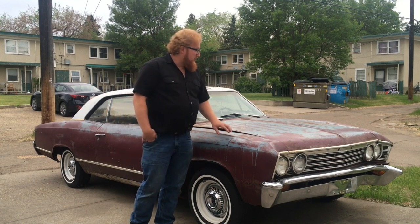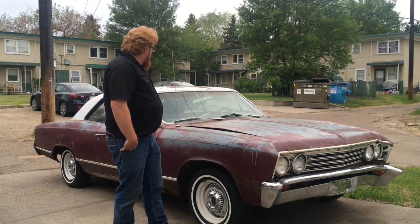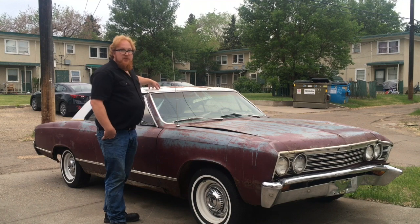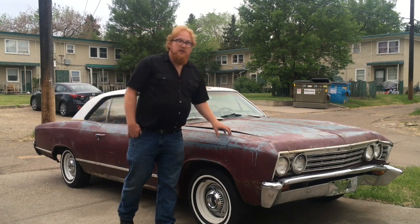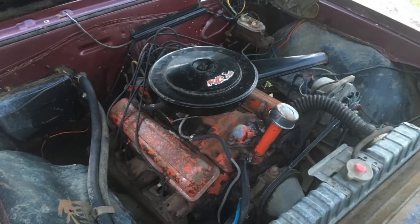It's actually grey primer underneath, not blue paint — so this is the original color, this Luroun color. My buddy came over and confirmed the color is original, same with the fact that it's got a painted roof, which was an original option. It never had vinyl. This is a Malibu, not a 300 or a Chevelle SS, but it's a V8 car — 283, two-speed Powerglide.